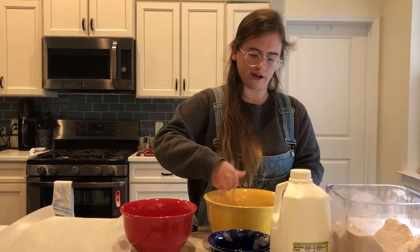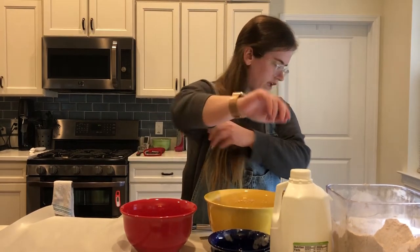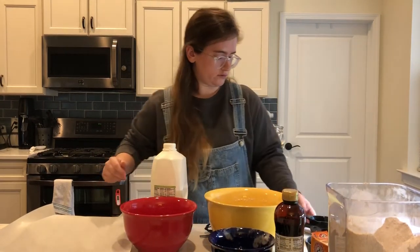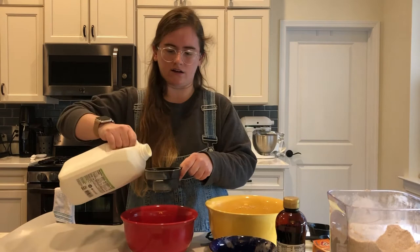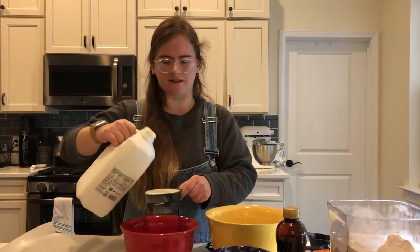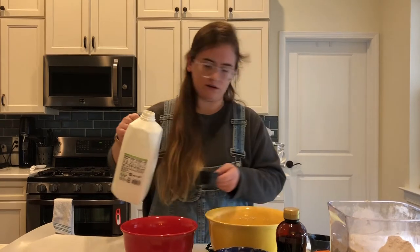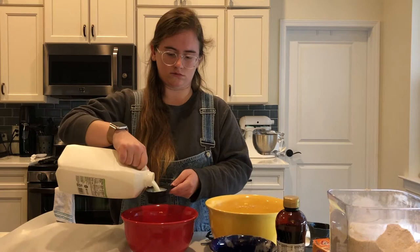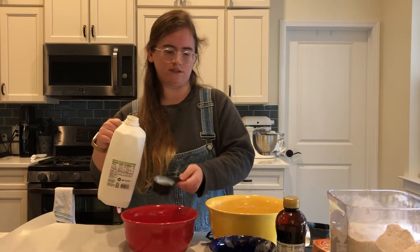Alright, the dry ingredients are mixed together. Now we're going to get our wet ingredients ready. It's going to be about 1 and 3/4 cups of buttermilk — I'm going to put that in a separate bowl. Most people don't keep buttermilk on hand unless you do a lot of baking, but you can get it at any grocery store. It doesn't have the most pleasant smell, but it goes a long way in baking. So 1 and 3/4 cups of buttermilk goes in a separate bowl.